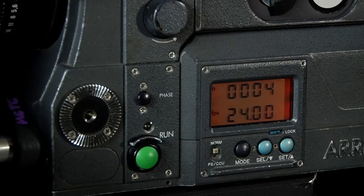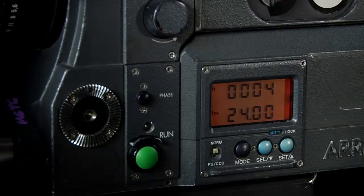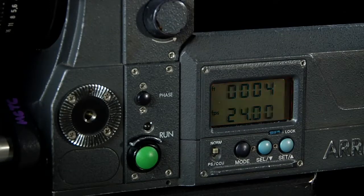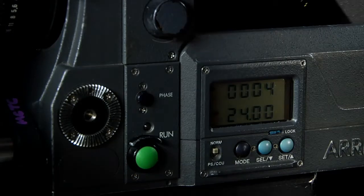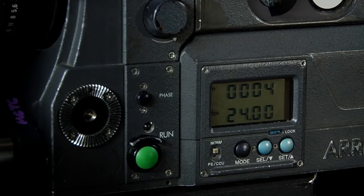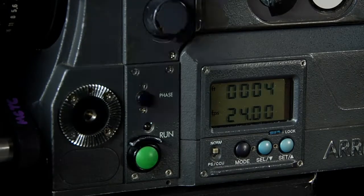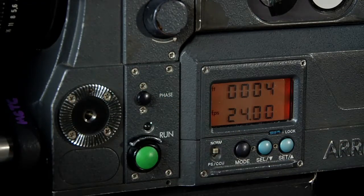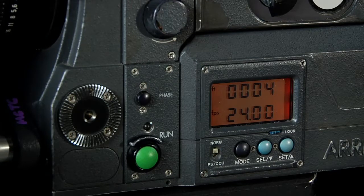To do a magazine change I have to open up the battery and remove my current magazine. The magazine goes in, it's locked into place, but now I have to press the phase button. The phase button will allow the camera to roll at 1.2 frames per second as the pull down claw engages and the registration pin is set into place. If I were to run the camera at 24 frames per second with a new magazine, I may tear perforations causing film damage.